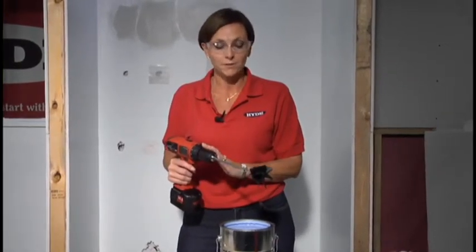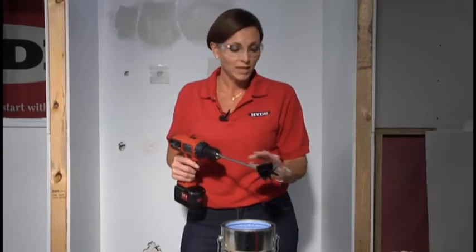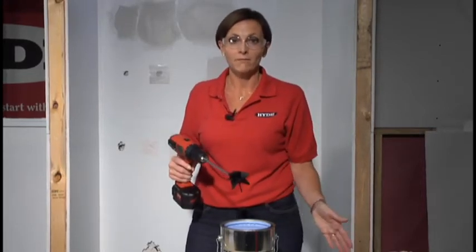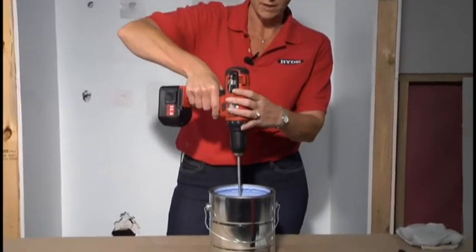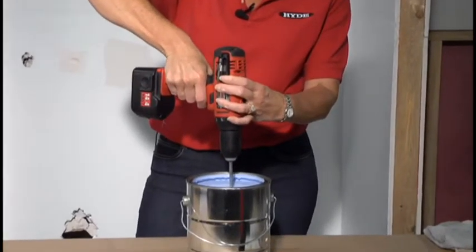Fits all standard drills. Corrosion resistant shaft. Comes in two sizes for the gallon can and the five gallon can. What you want to do is put it into your drill. You want to put it down into the paint can and you want to very slowly press the trigger.